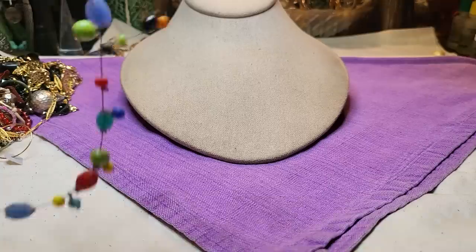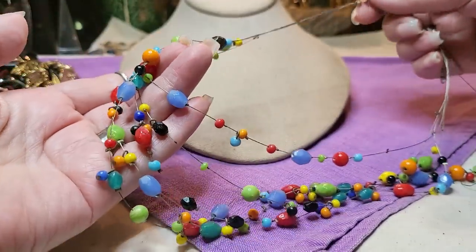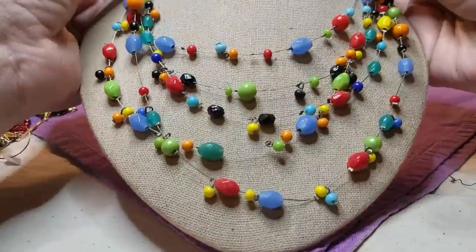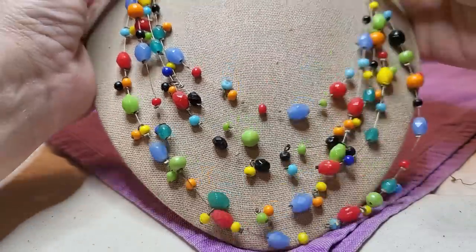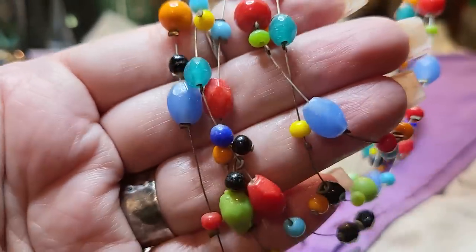I have a fishing wire necklace in here. These are all glass — yeah, all glass. That's pretty. It has a lobster claw clasp. That would be pretty in the summertime. Very colorful — I like it. I love the orange ones. Those are pretty. All glass.